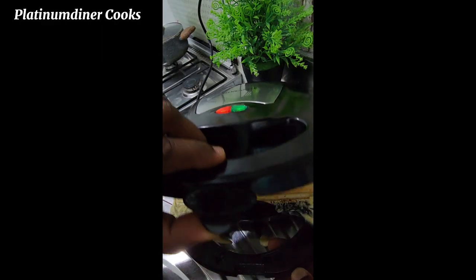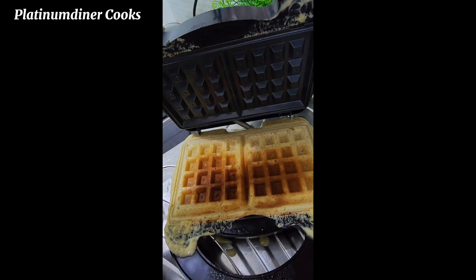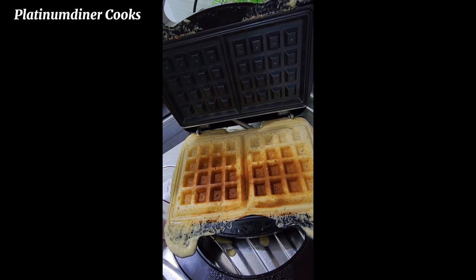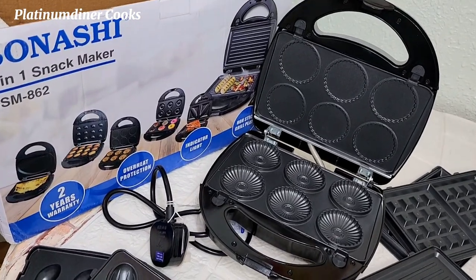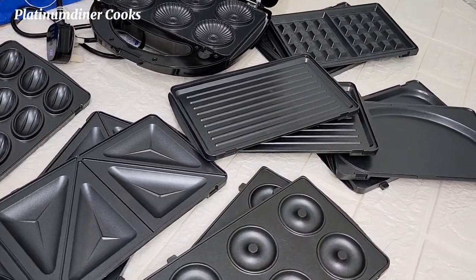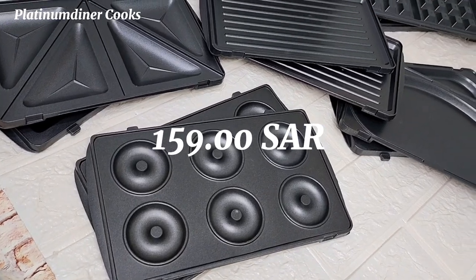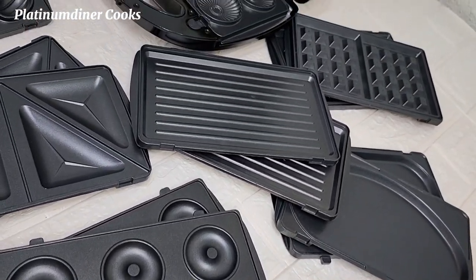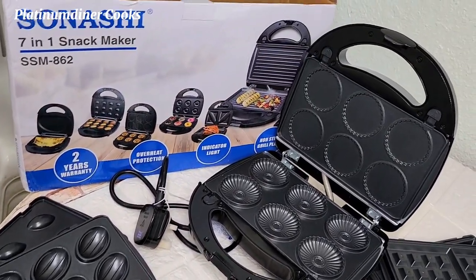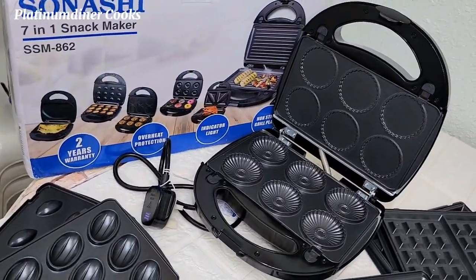For the waffle maker, do not overfill it. Even though I haven't figured out why the waffles don't brown evenly, I hope to figure it out next time. Hit the subscribe button! Are you curious how much I got this for? I got this for 159 Saudi riyals — I converted on Google and found it's about $42.39. The price is lovely. Please like this video, subscribe to my channel, stay tuned for more content, and have a beautiful day ahead.